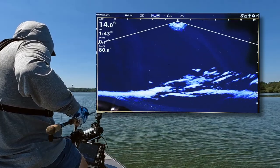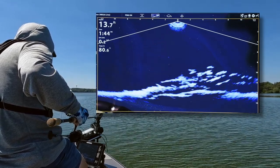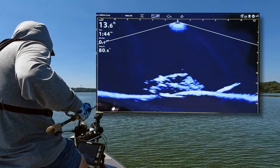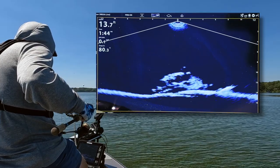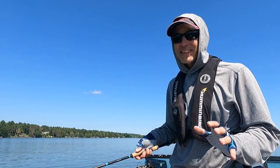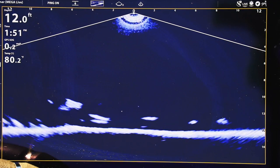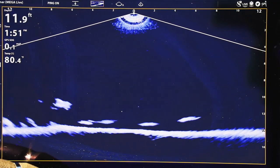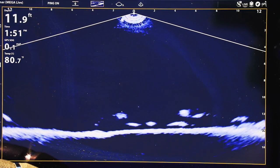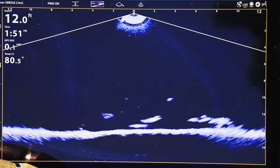You can use these three down looking modes — narrow, full, and wide — to give you a broader view of what's nearby the piece of structure you're vertical jigging on, without having to move your boat. It's important to understand that the actual width of those standard modes is not set in stone. It's not based on the depth of the water, but rather something you can customize by adjusting your down range.